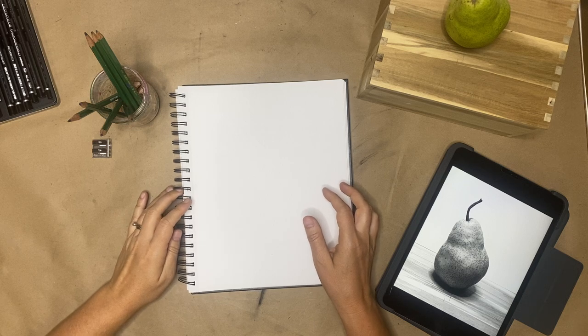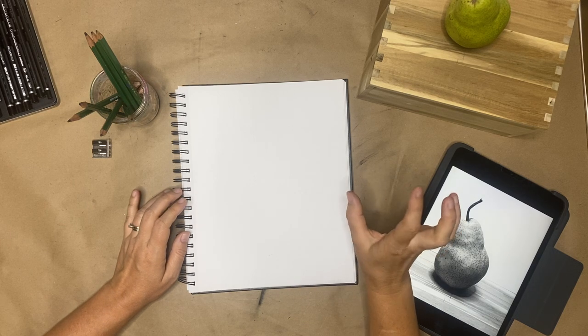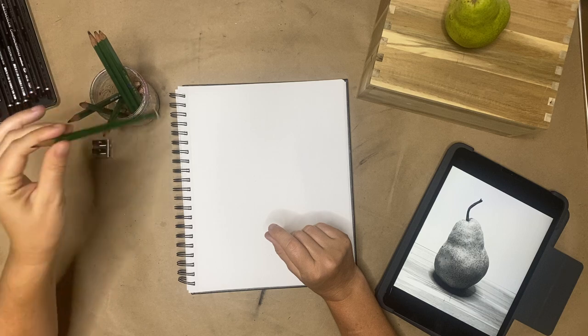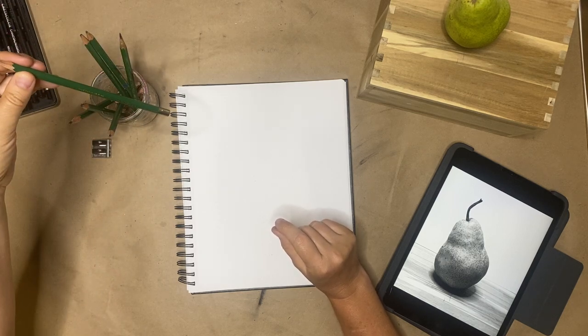I'm going to use a simple pear, but if you want something more complicated, go for it — whatever could work as an interesting subject. A shoe, a handbag, a backpack, a coffee mug — anything you want, though a coffee mug might be hard. You might want something with a little bit of complexity to it.